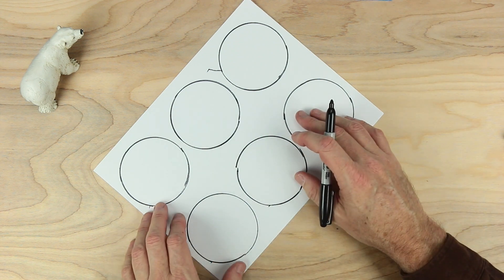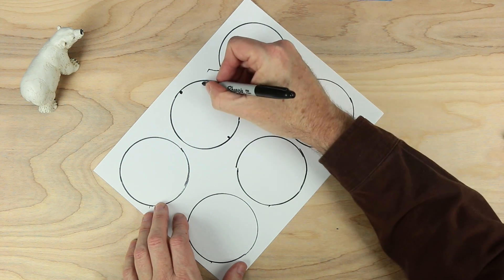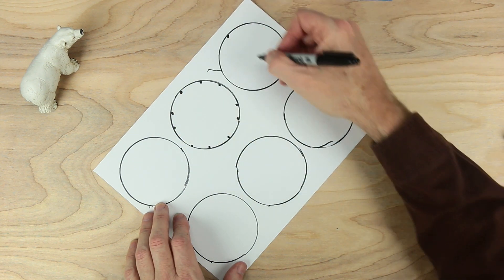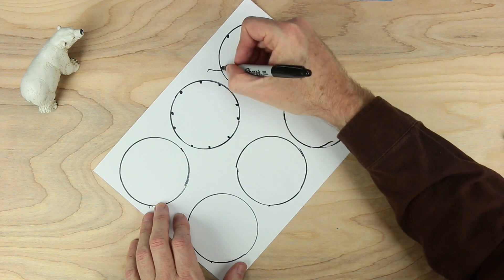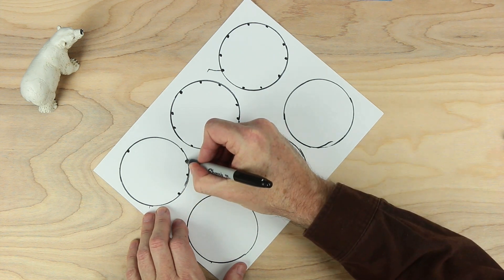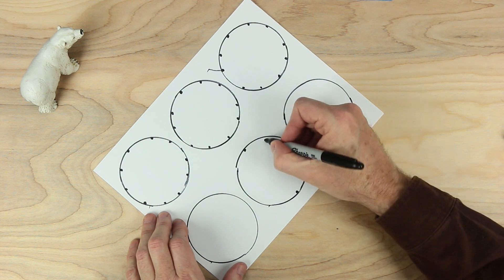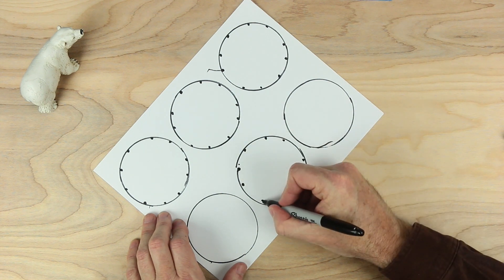Now what I want to do is mark each of these circles. I'm going to put dots around them. I'll start with the middle one: one at the top, one at the bottom, two over here, and two over here. I'm going to do this with each one — one at the top, one at the bottom, two here, two here — repeating this pattern for all six circles.